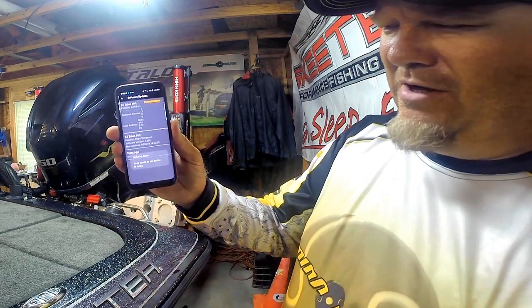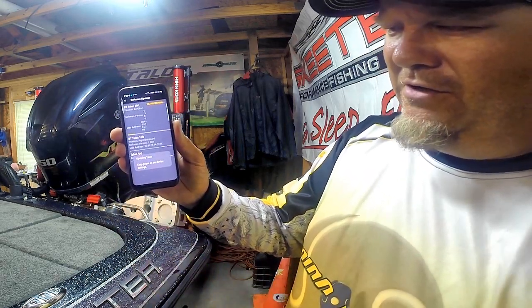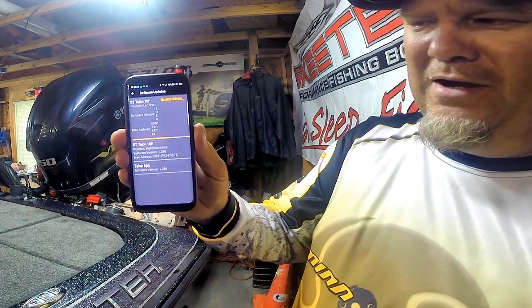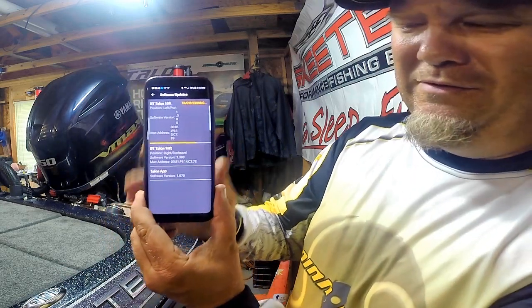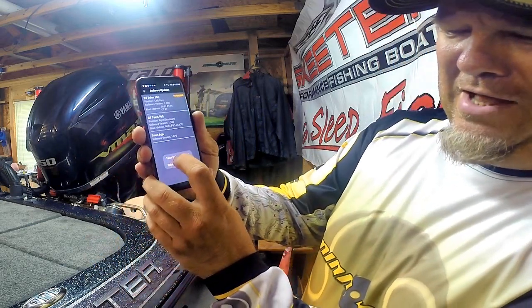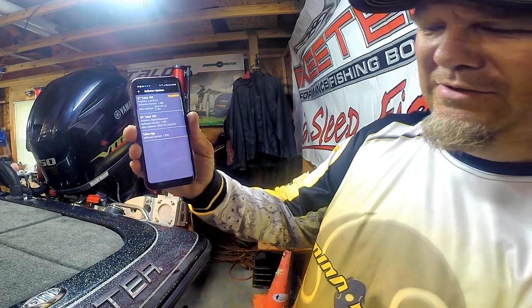Once you do it, you hit transfer and it's going to start transferring the Minn Kota Talon update. We are updating our Minn Kota Talons as we speak. Talon update complete — Talon is restarting.